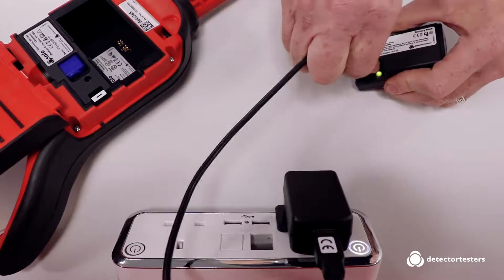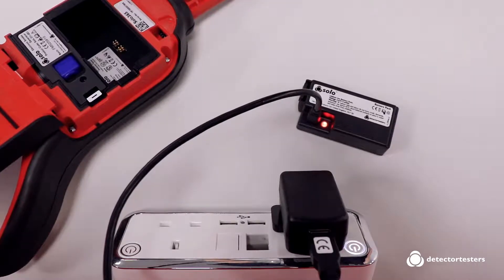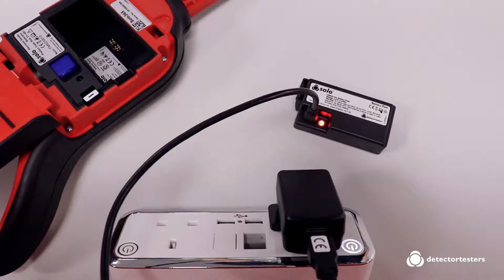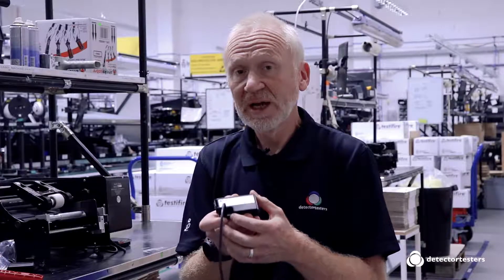The colour on the LED indicates the status of the battery charge. A flashing red-green indicates it is determining the charge level. Solid red indicates it is actively charging. Green indicates it is fully charged and ready for use, and flashing red indicates there is a fault with the battery.